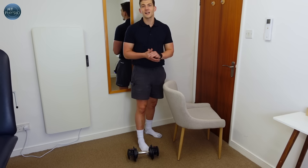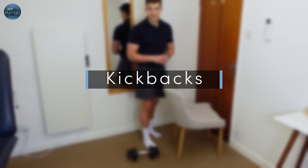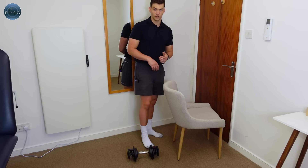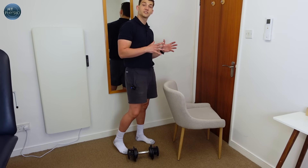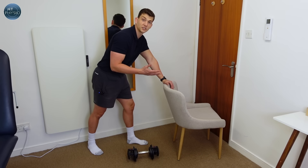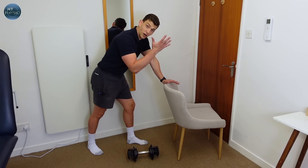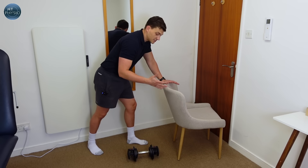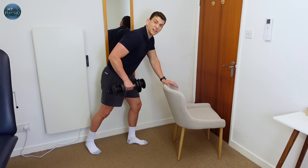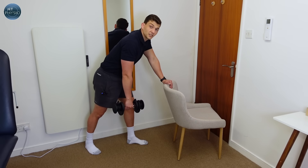The final exercise is called the tricep kickback and it's a great exercise for the triceps at the back of the arm. To do it, you need something to lean against — the back of a chair, a kitchen worktop, or a sink, something that won't give when you put weight through your arm. Use a lighter weight than in the previous exercises because we're isolating the muscle more.